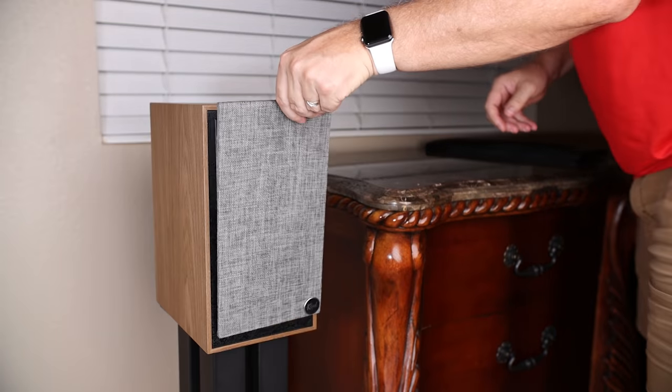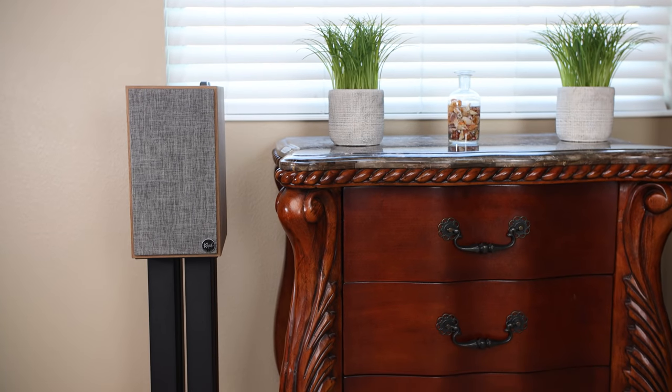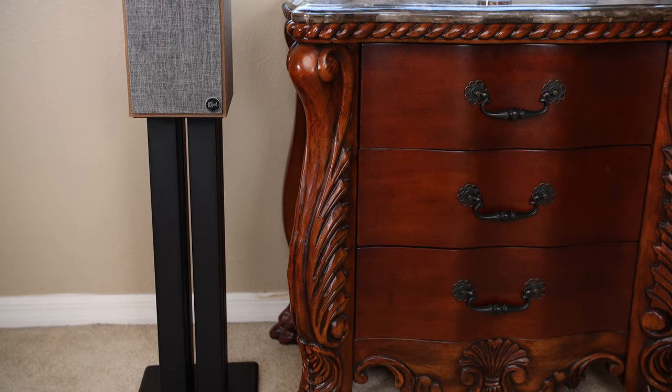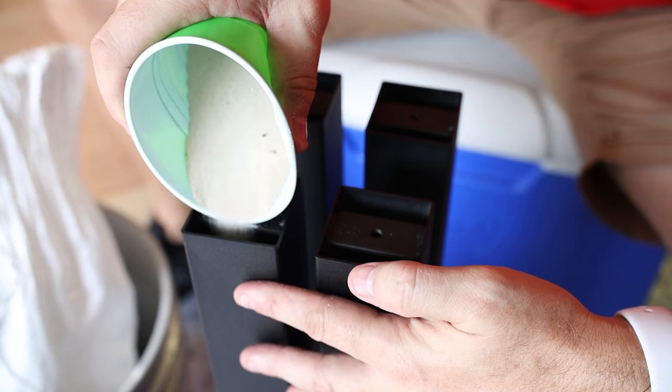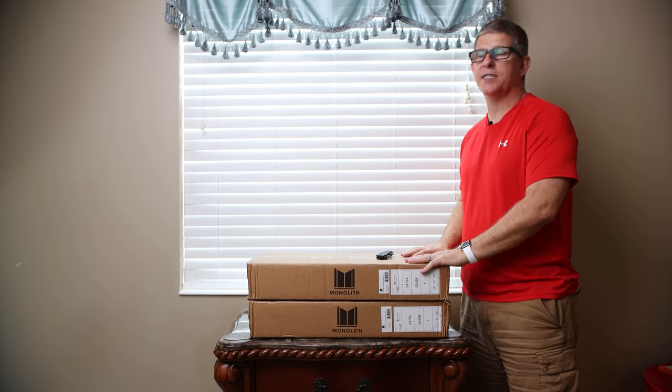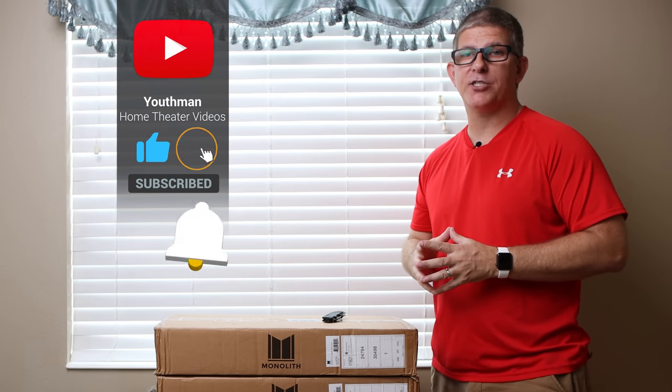Hey, what's going on guys, this is youth man. I recently purchased a pair of Monolith 24-inch speaker stands for the Klipsch Fives. We're going to be doing an unboxing, we're going to fill these with sand to solidify the units and eliminate some resonances, and we'll get the Fives set up and show you how it looks. If you're passionate about home theater audio and video, make sure you subscribe to the channel.